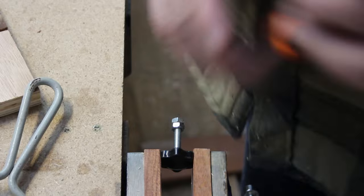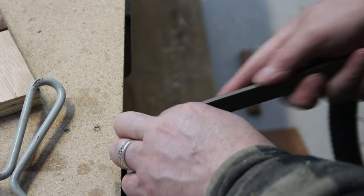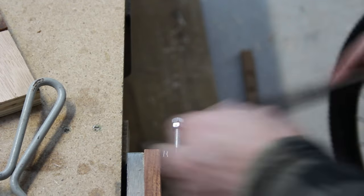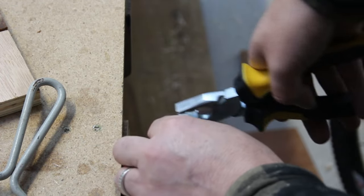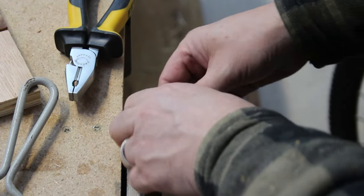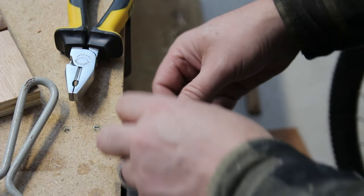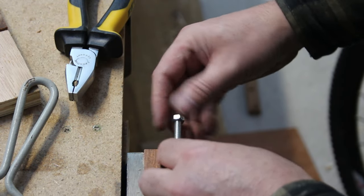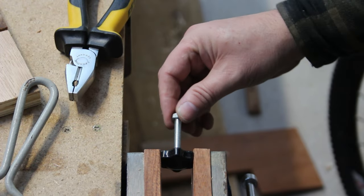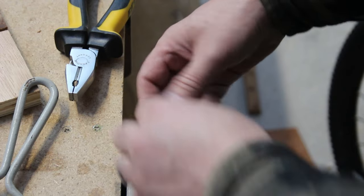I've still got the nuts on, so I'll use the file just to adjust the angle. There you go — they've recut the thread now, so the bolts should just go straight on again. Makes the thread a little bit easier.